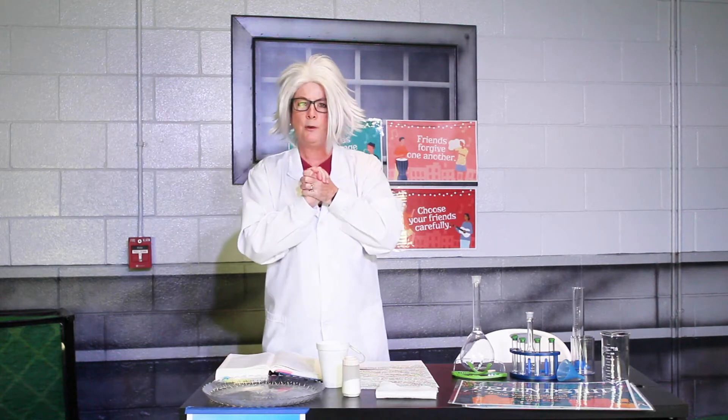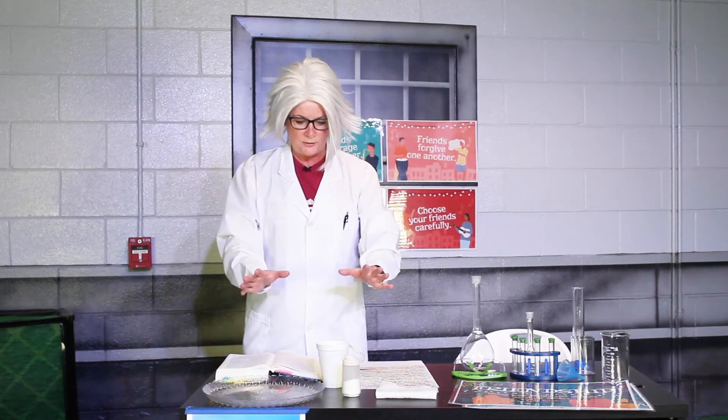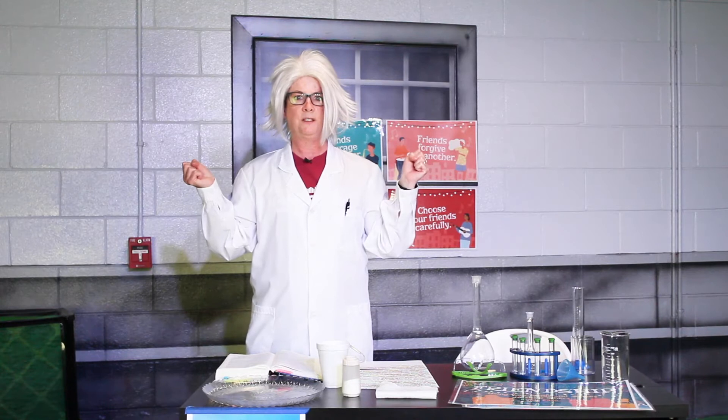Today we're going to learn about solid friendships and how that is part of God's plan. And we are going to do that using ice cubes and salt. It's going to be so much fun.